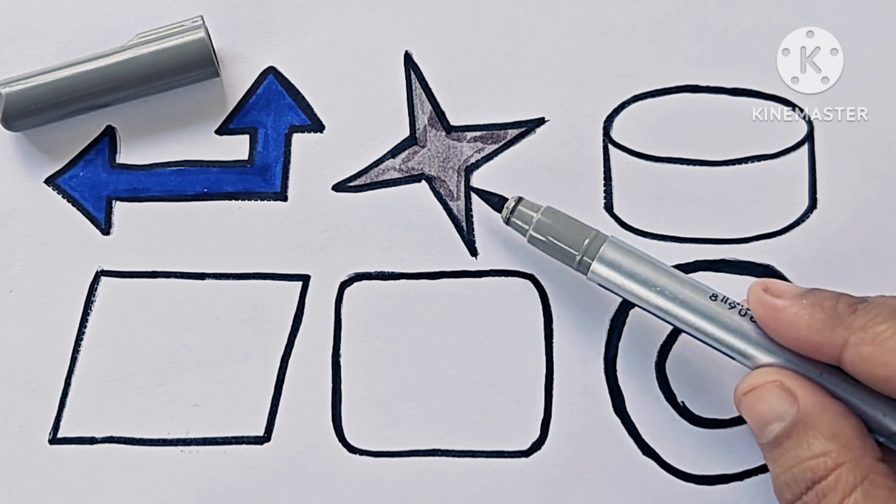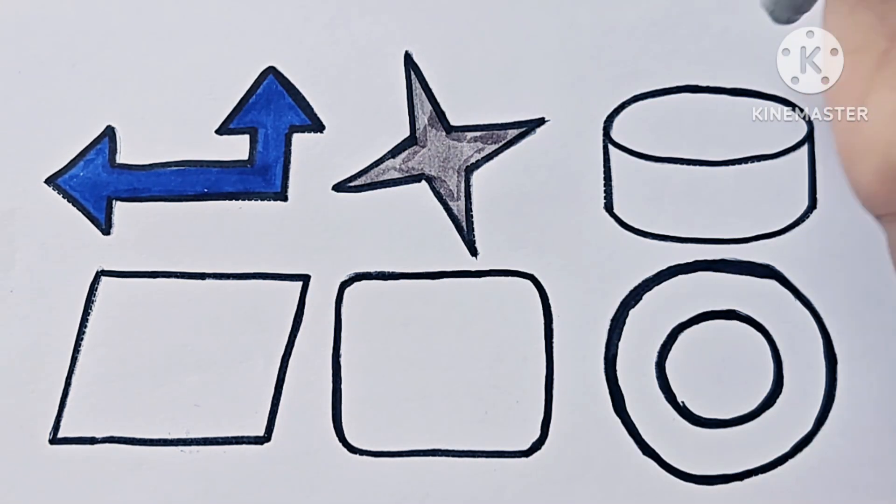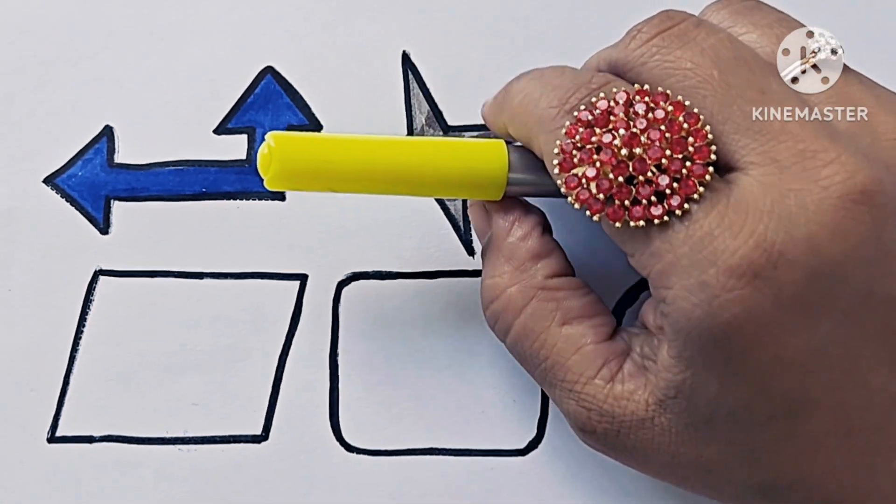Four pointed star. This is fluorescent yellow.